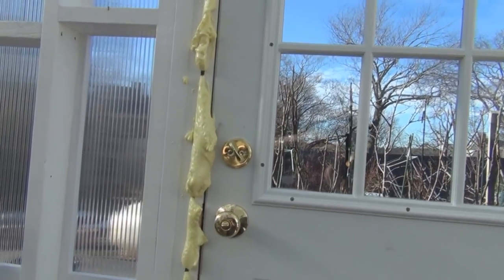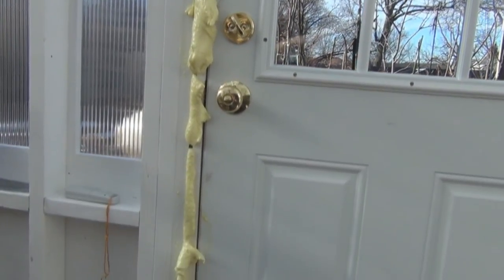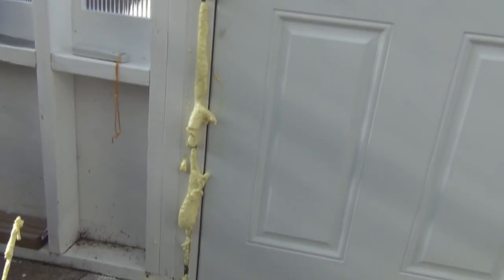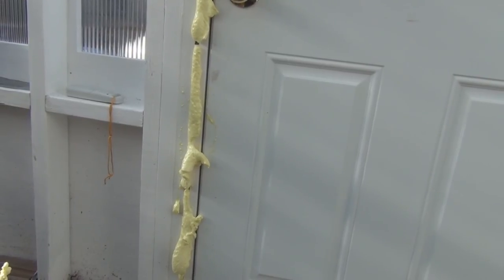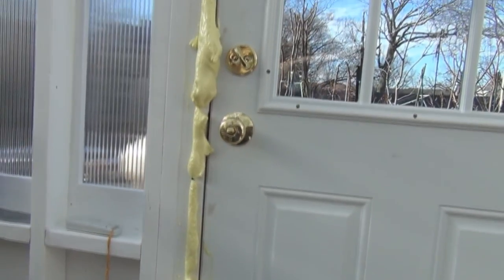Adding more insulation to the greenhouse, slowly but surely. This is doing the gardening on a warm Monday, January 14th. Thanks for watching.